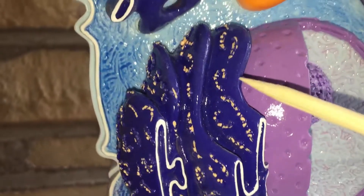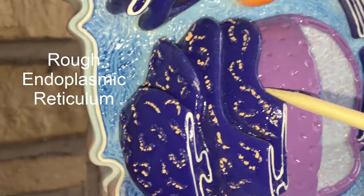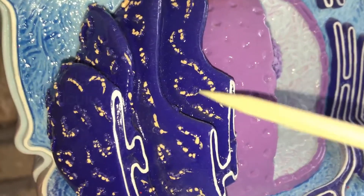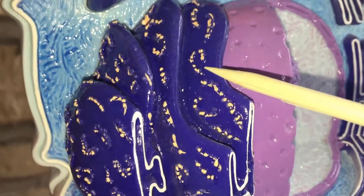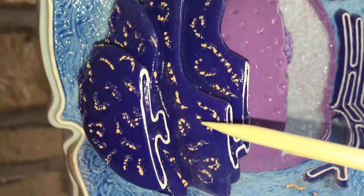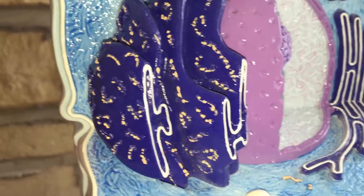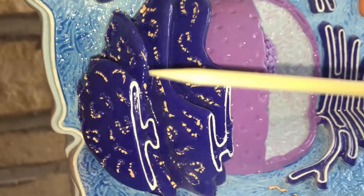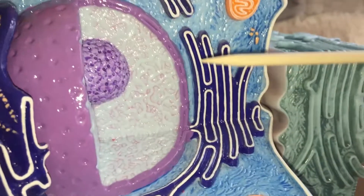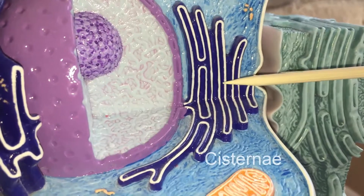From there, we have the rough endoplasmic reticulum, and we can see that it's studded with ribosomes, and of course this is going to be a protein factory. If we look at the rough endoplasmic reticulum cut, this is what it looks like. Again, you have the little hollow channels called cisternae.